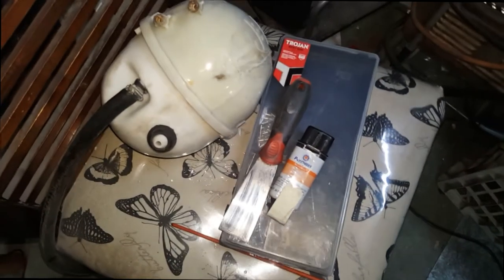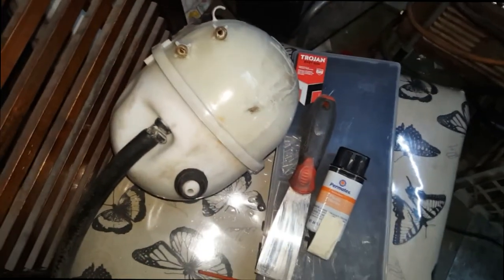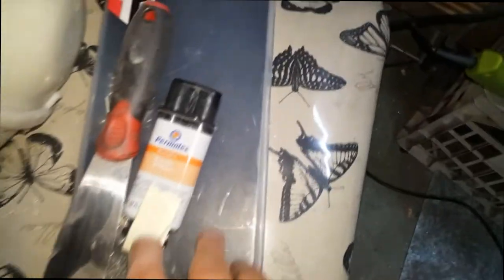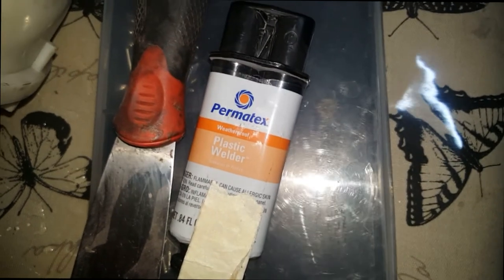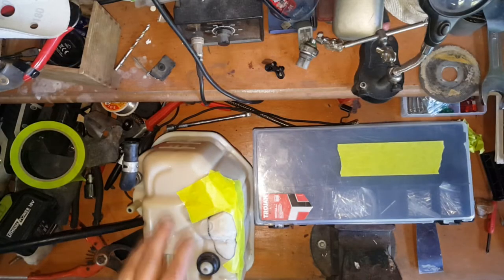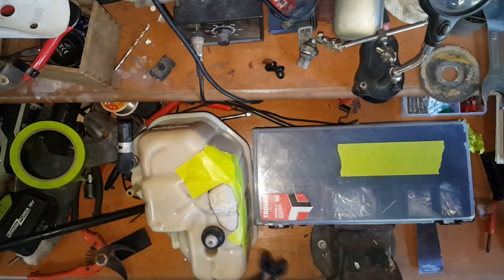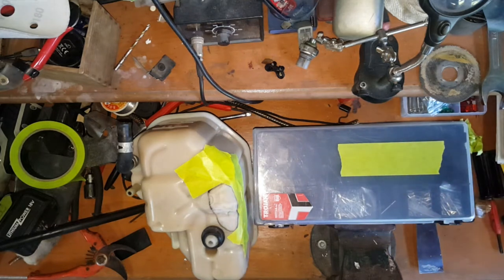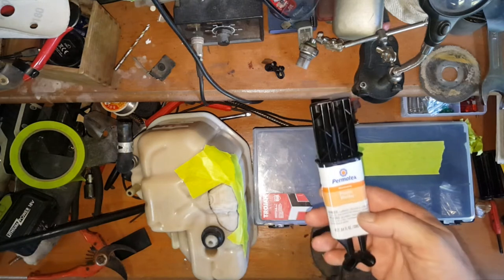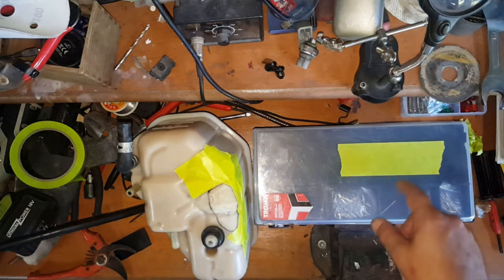If I wanted to, I could just put this spare reservoir that I've got on and be back on the road already, but that's not what I want to do — I like the style of my old one better. I only keep the spare around because one day I'm going to need it. This is the plastic weld I'm going to use. I believe most countries sell it and it's available on eBay. I had to go down the street and buy a new one because my other one went bad — this stuff goes bad if you don't use it within a month.